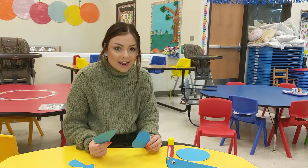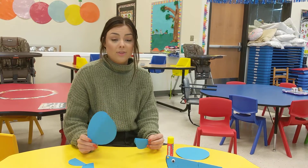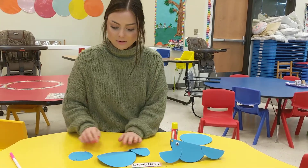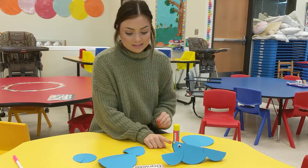Hi friends! Happy Wednesday! So today we're still talking about Arctic animals and we're gonna start off with an art activity. You guys should look in your bag and you're gonna find three blue circles — one's gonna be really big and the other two are gonna be smaller blue circles — and we're gonna be using these to make a seal.